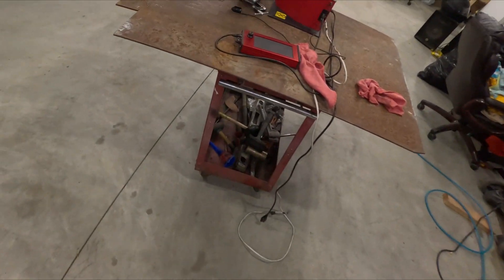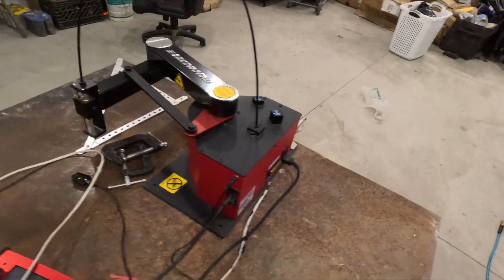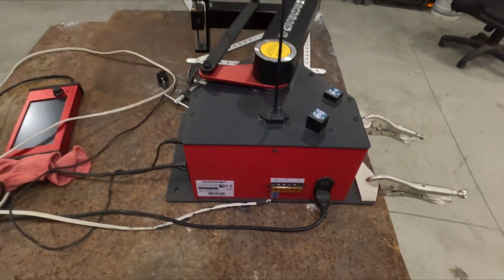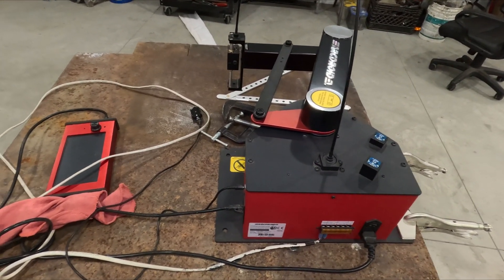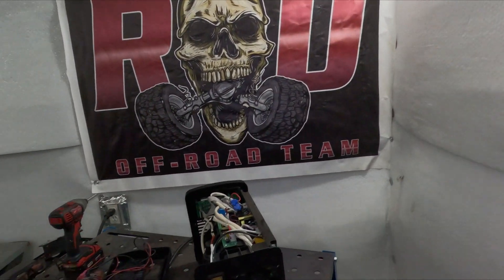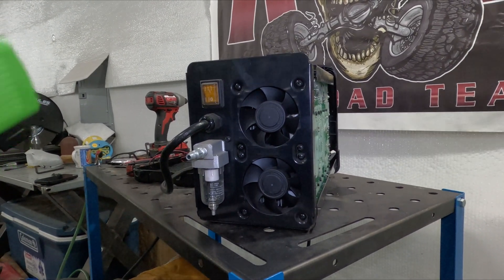So what I'm going to do now is connect it to the machine. I have it connected right here — this machine is the torch. I've already connected them. Let me put it back together and show you guys how to reassemble it, so you won't have to go back and forth.